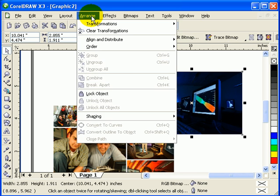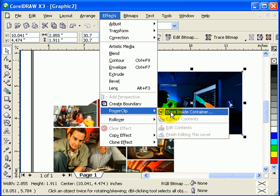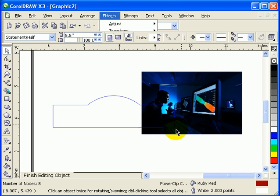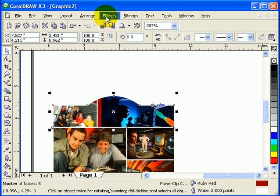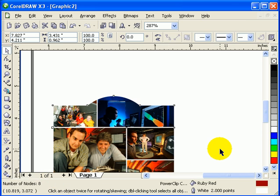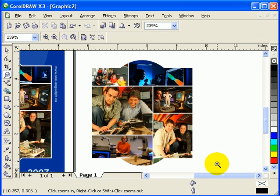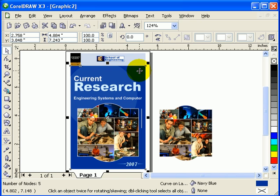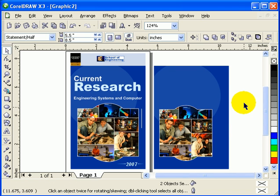For the last one, Arrange Order to Front of Page, go to Effects, Power Clip, Place Inside Container - this is my container. Then go Effects, Power Clip, Edit Contents and click Finish. And there you go - now I have a collage of my pictures! If you just duplicate this one, move it over here and center it.